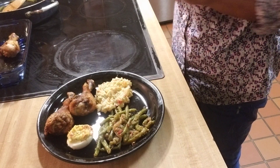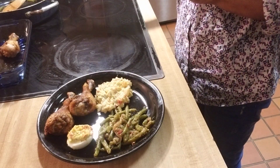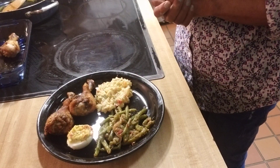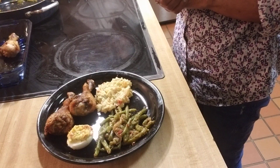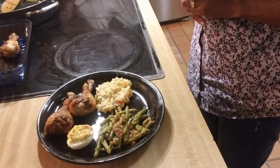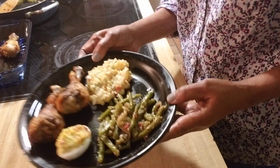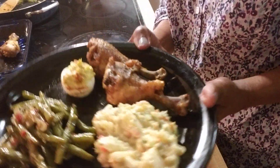It all turned out just perfect. The only thing that didn't turn out perfect is that we had all the food set up here and it wasn't recording — I didn't know that. So I had to go back after the family had eaten and make a plate of what we cooked to show you. Here it is: our sautéed green beans, potato salad, deviled egg, and our baked chicken legs.